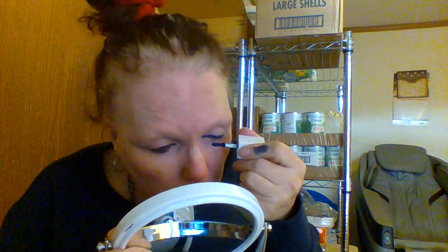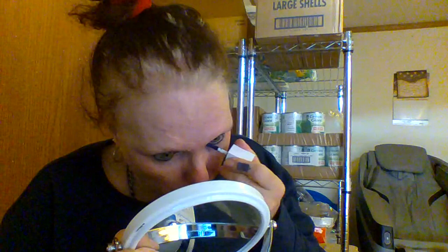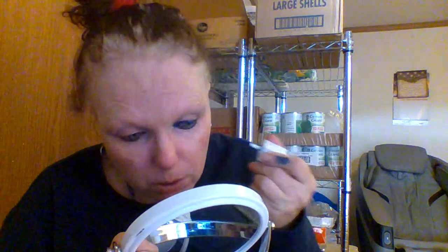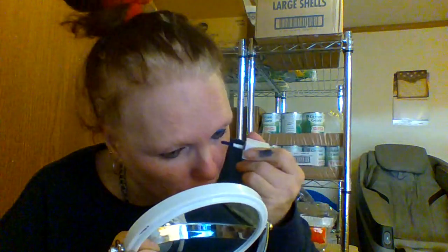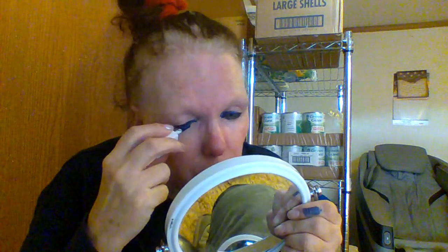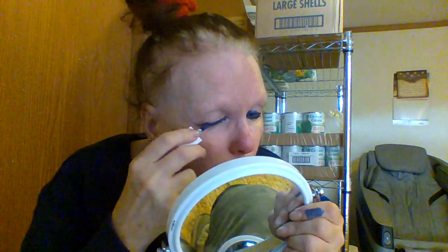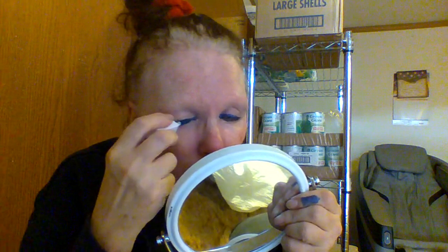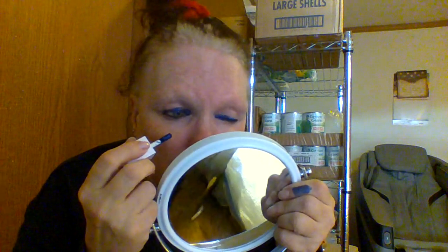That looks okay. Maybe just a little bit higher in the middle. There we go. Now I'm going to take it around a little bit under my lash line, and I might have to clean up just a bit. I'm going to close my lashes a little bit and go a little bit higher.